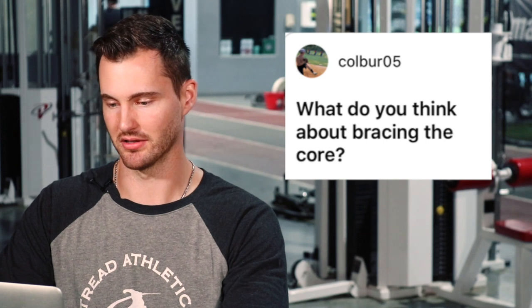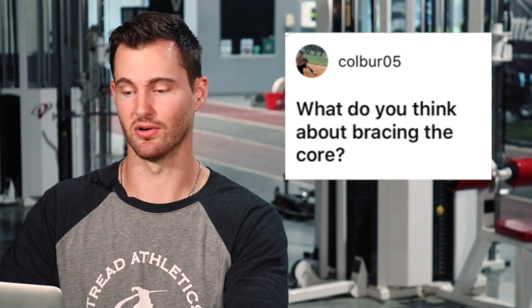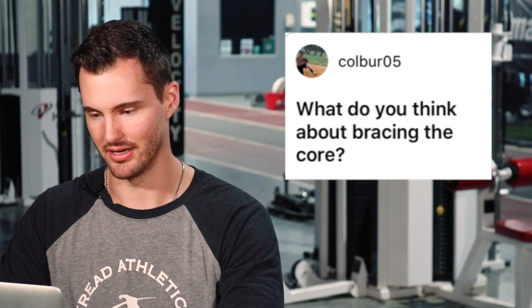Kolber05 asks: what do you think about bracing the core? It's a vague question so I'm going to answer it how I want. I'm assuming he's talking about in the throwing motion — what is the purpose of the core in the throwing motion. Let's first talk about what a good core brace is and when it would be appropriate to actively focus on, and then what actually happens in the throwing motion and how the core functions in rotational movements.